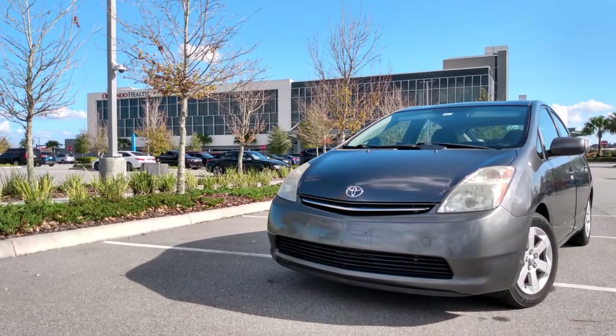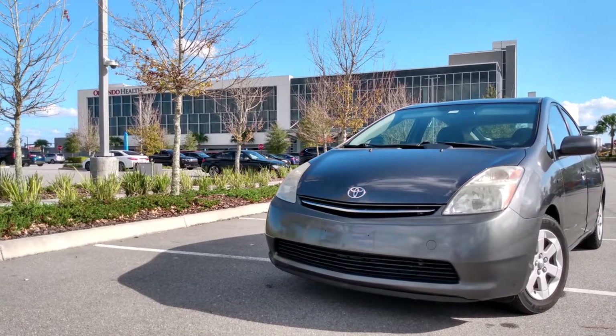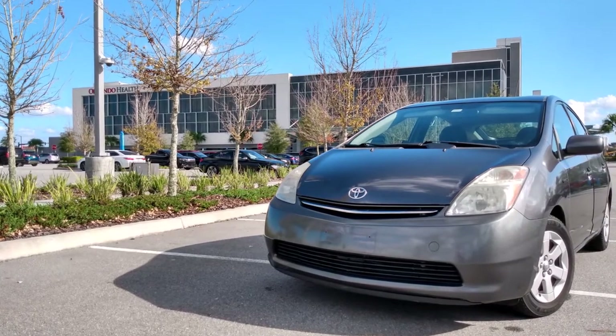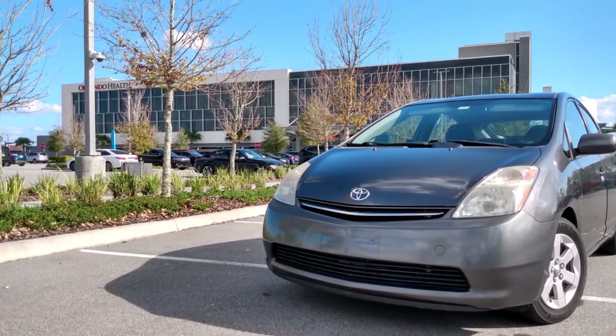Hey folks, this video is going to be short and sweet, but that's okay because the modification I'm about to do is quick and easy. Also, this is a modification you can do to many different cars, not just the Prius.